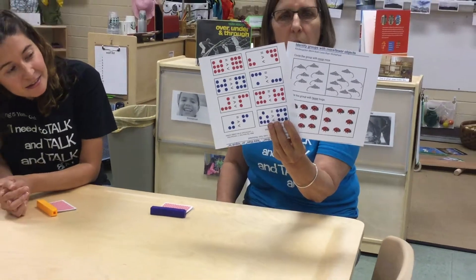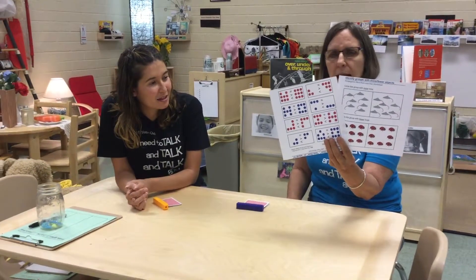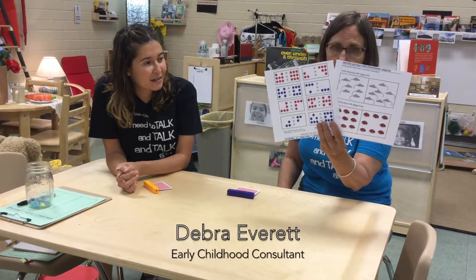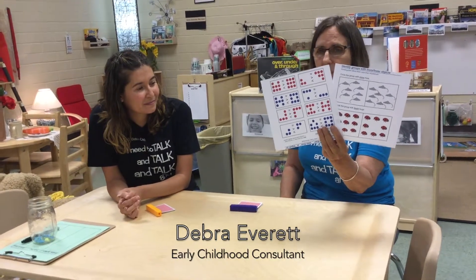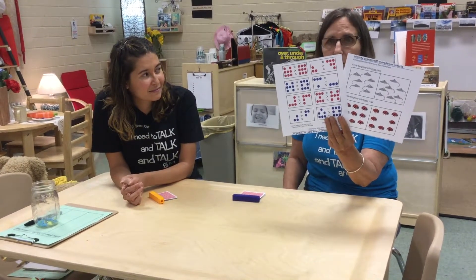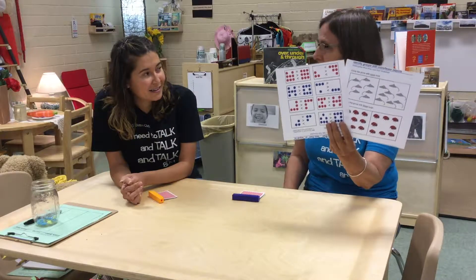These two worksheets are both asking children to determine which set has more, which is less, or are they equal. And as you can see by looking at them, in both instances this work is asking the children to think very abstractly. So we have some ideas on how this could be made more concrete.